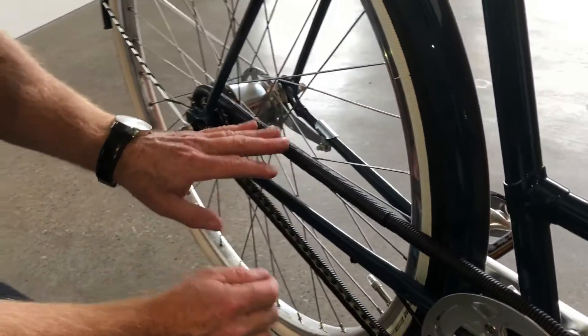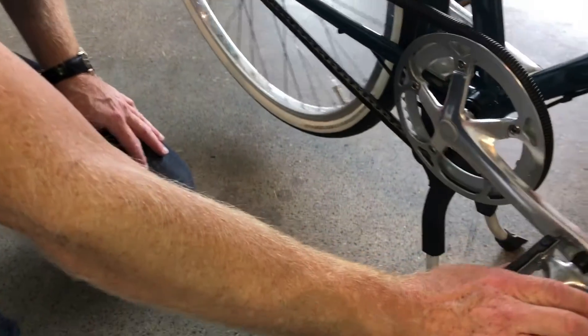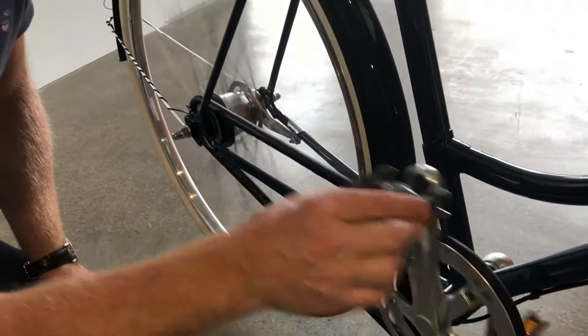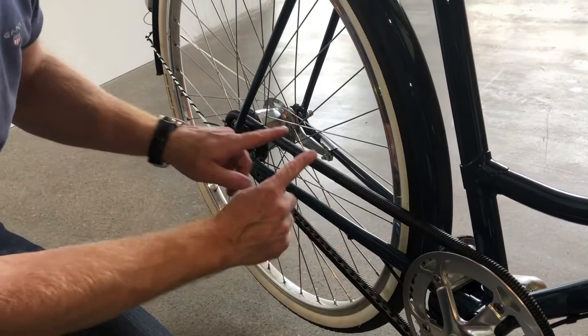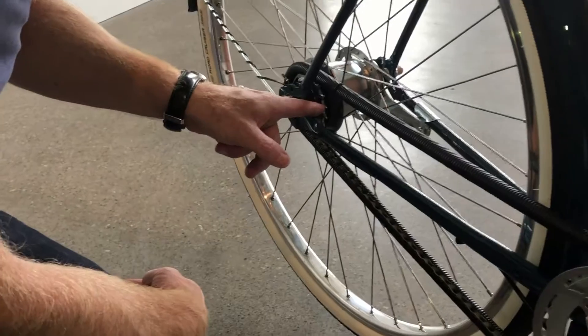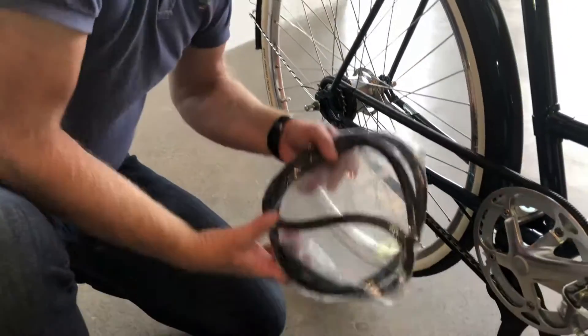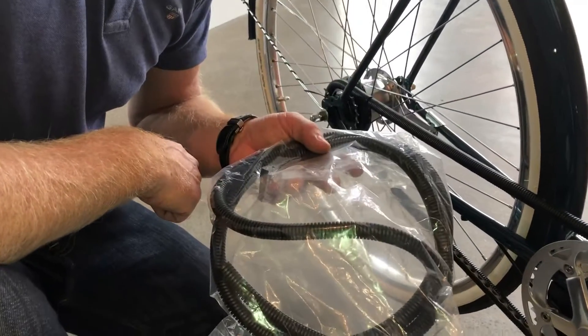When you receive your bike and you go the first 14 days, it will click like this. This is because it has to fit the chain and it has to fit down here also. I will give you a new one to have with you, and if it comes off you can easily put a new one on.